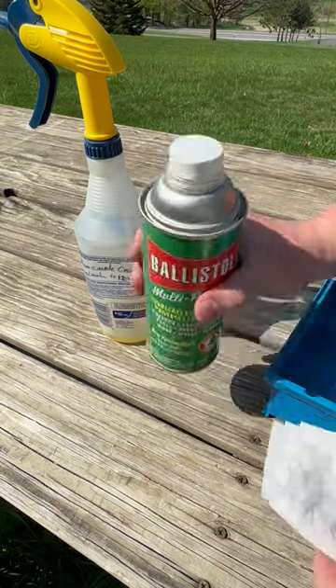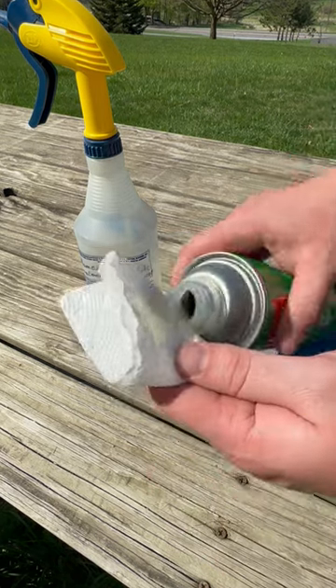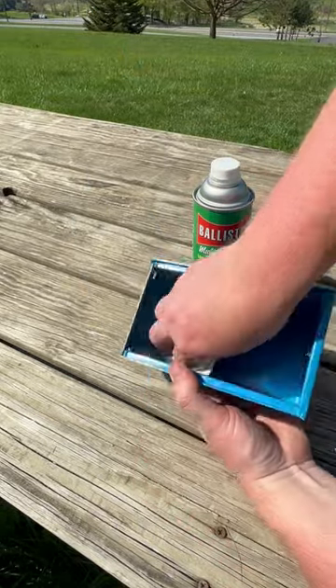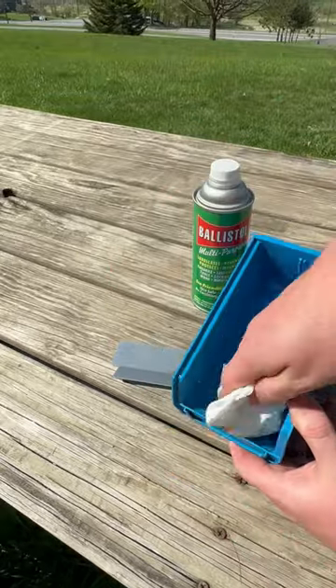Enter Ballistol. This stuff actually works really well for dissolving the lanolin and grit, and it has the added benefits of preserving the plastics instead of actually damaging them like some of your harsh degreasers will.